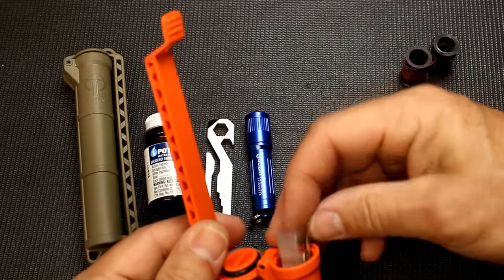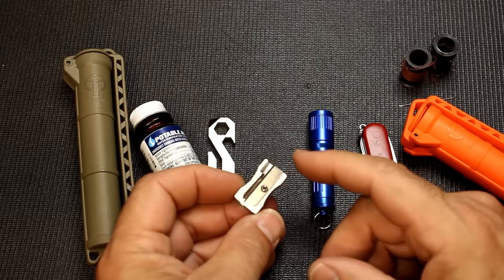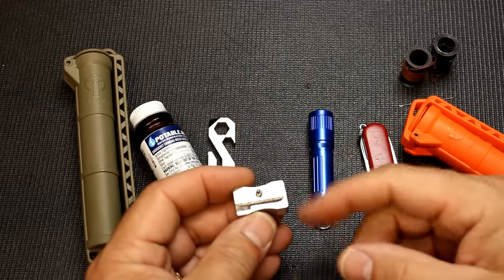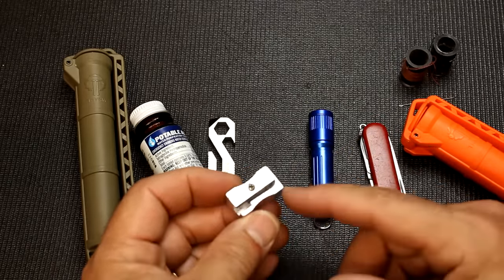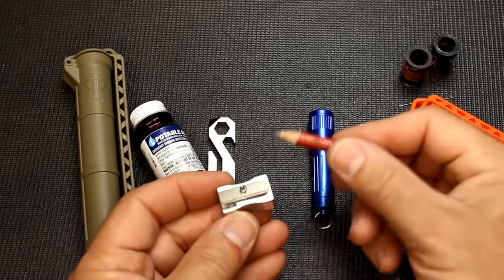There's also a small button compass. I did a video on different uses for a pencil sharpener — one great thing it can do is take a stick and make kindling or fire tinder, or sharpen a stick for a snare. There are a lot of cool things you can do with a pencil sharpener other than just sharpen your pencil.